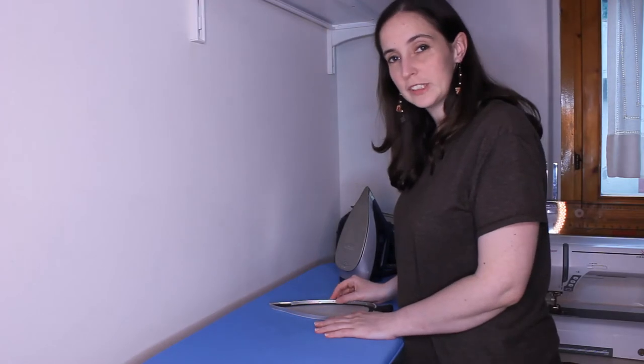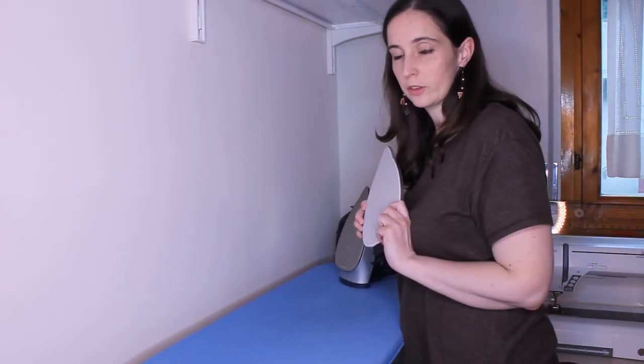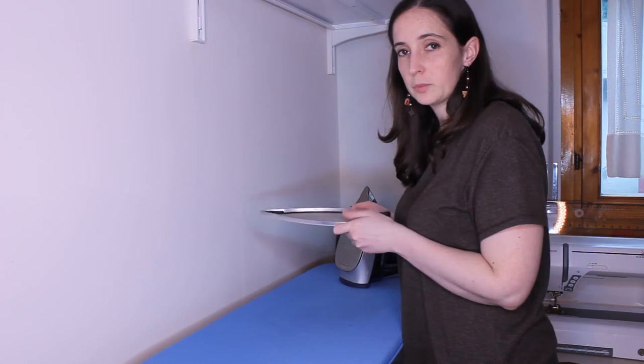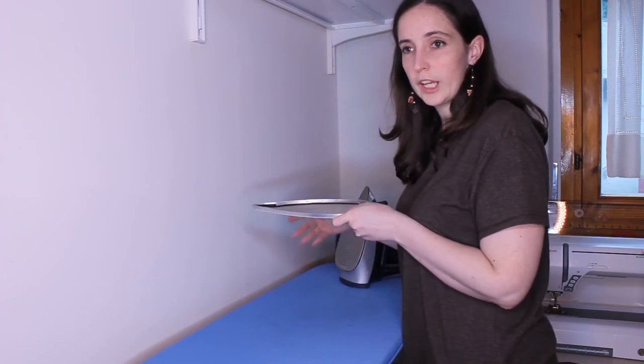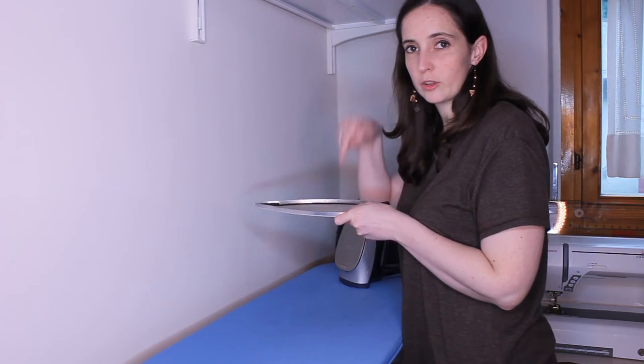This is truly one of my favorite sewing tools because at the same time it protects the iron from what you are ironing, and what you are ironing from the iron.